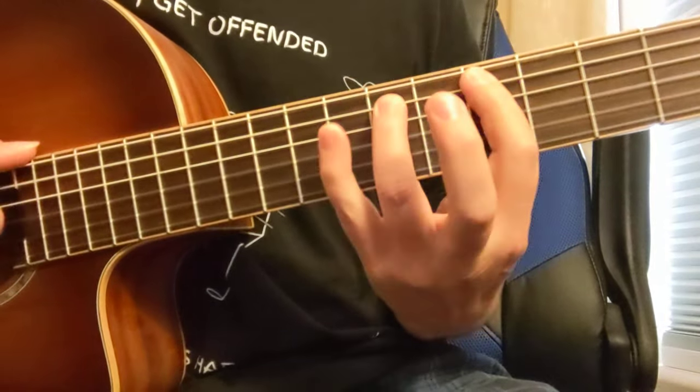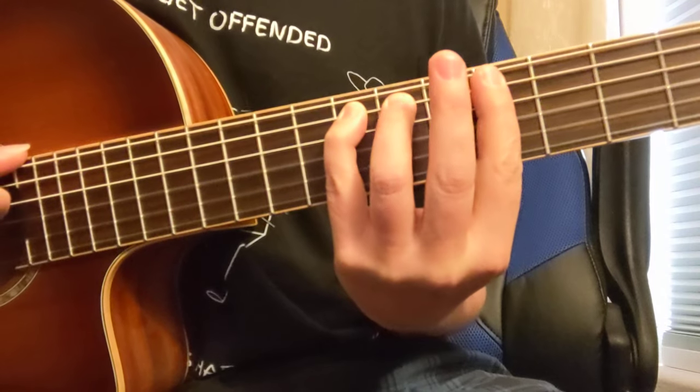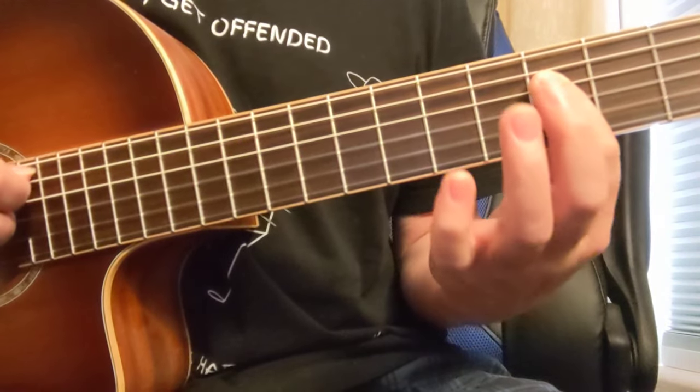So it's like a minor scale, but a natural minor scale would have a lower 6th note, where this Dorian mode has a higher 6th note from the major scale.